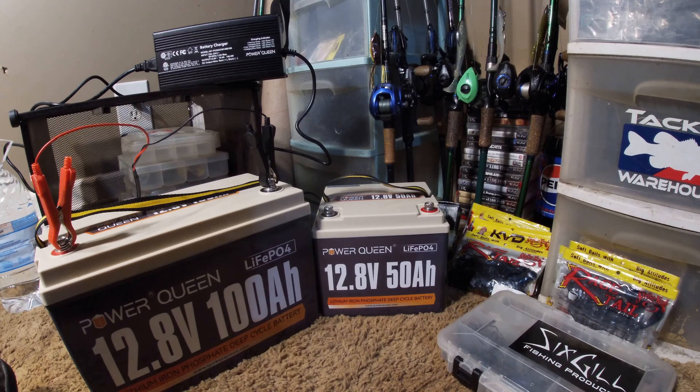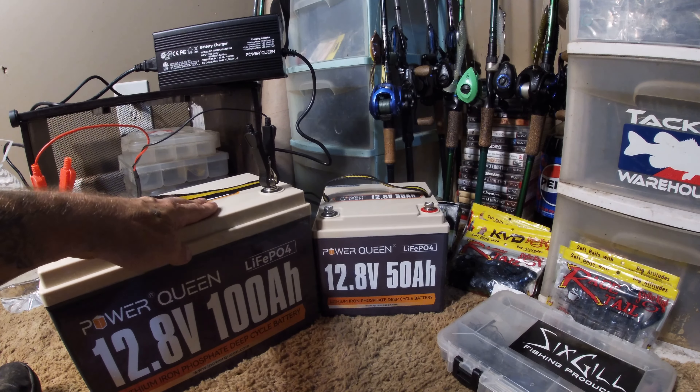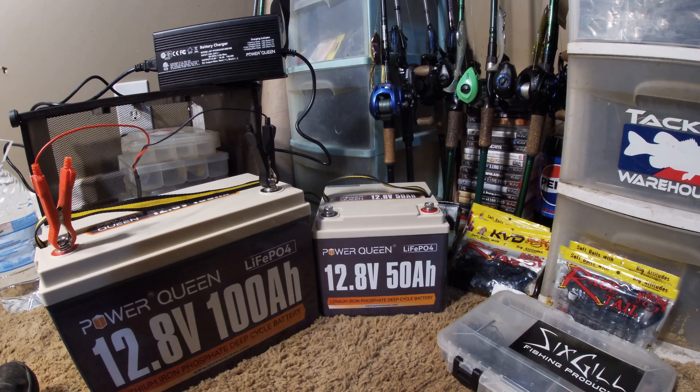Alright people, this is my review of the Power Queen 100 amp and 50 amp lithium batteries after a full seven hours on the water. It was nice — I really enjoyed not having to move those big heavy lead acids. It did feel like my trolling motor got a little bit more thrust, but that could just be because I wasn't out there for a while. With the weight loss it's going to feel like it's got a little more thrust. My outboard didn't gain any speed from the weight loss.